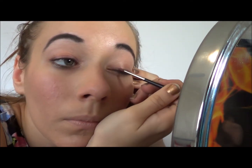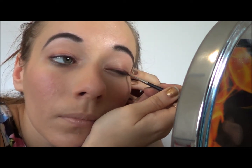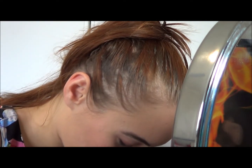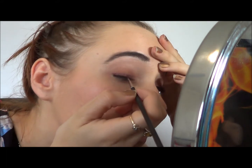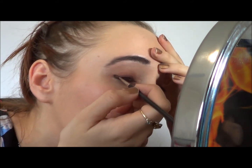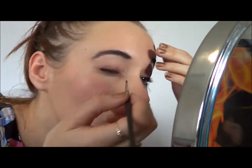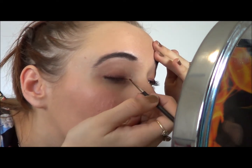Now I'm applying the first of the pigments — this is my Obsessive Compulsive Pigment in Authentic, which is a very, very dark brown copper colour. This is the darkest of all the pigments I'll be applying, and I'm applying it directly over the top of where I put Pomegranate Punk.